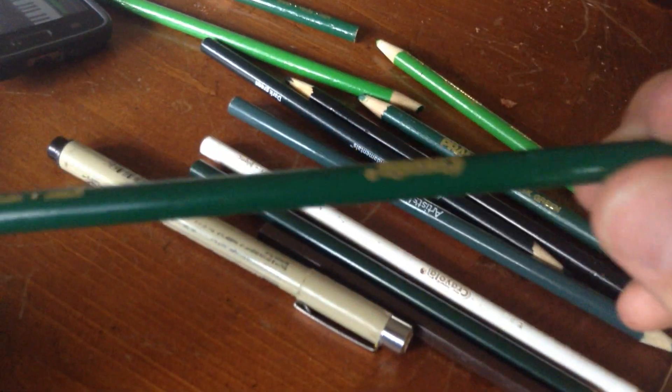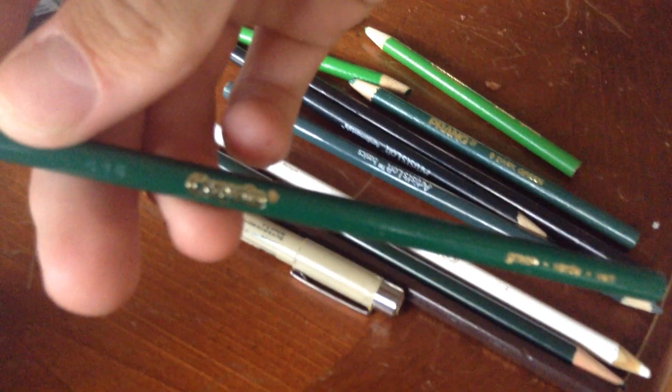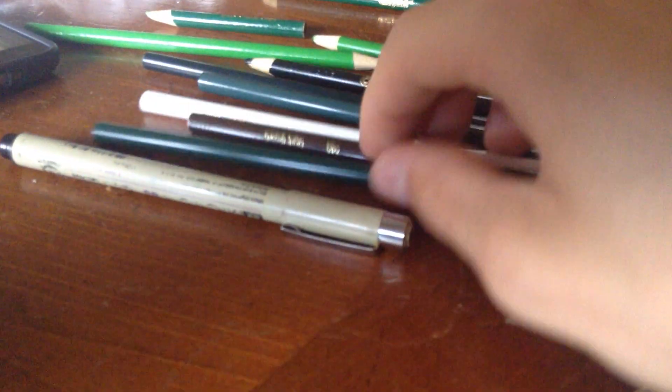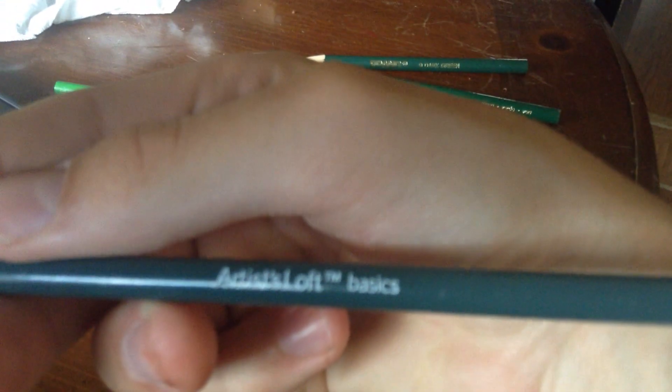I'm going to say what I use. That says Crayola — that's probably backwards. I also use Prang. And the other company I use — not my favorite — but Artist Loft.